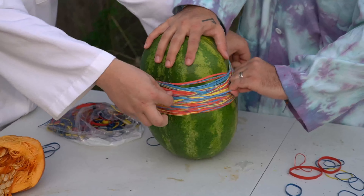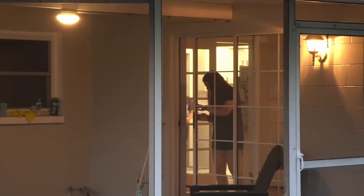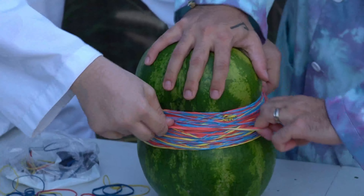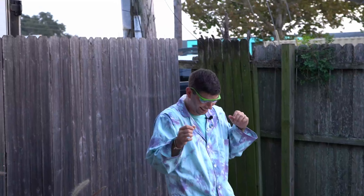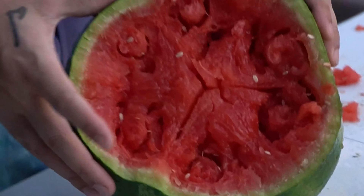Oh, sweet. Approximately ten hours later. Thousands of tears later. Three hundred ninety-nine. Oh, it's going, it's going. Oh! Look at the inside of this. This looks like Wagyu beef. That's a little... Science.